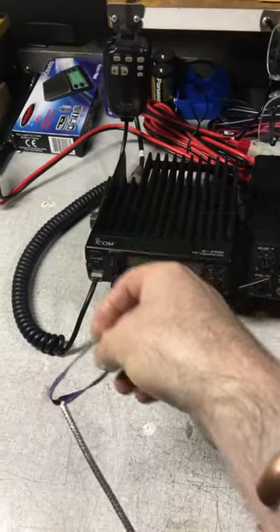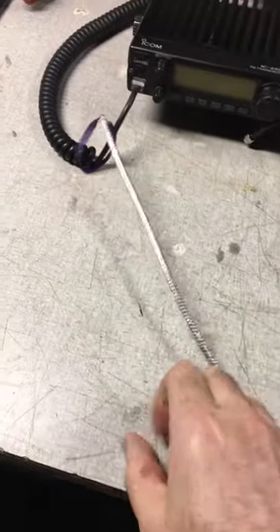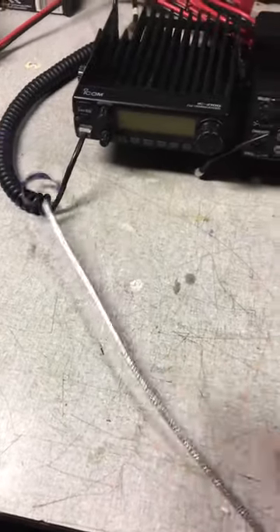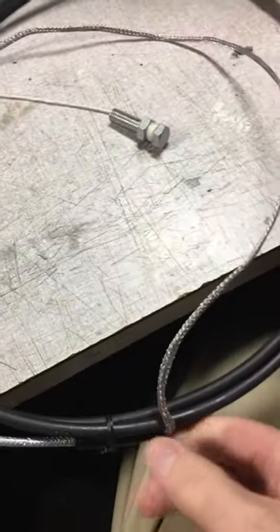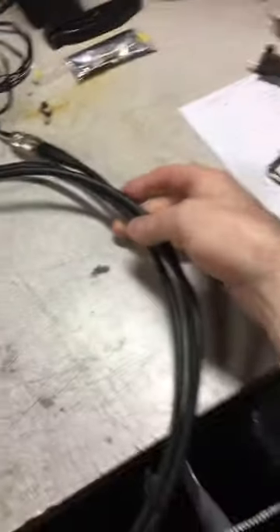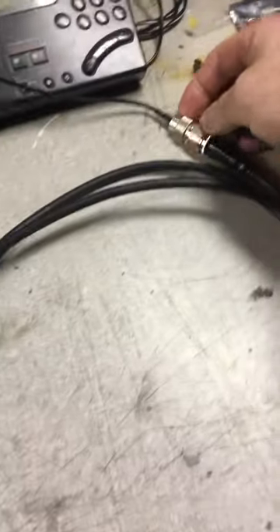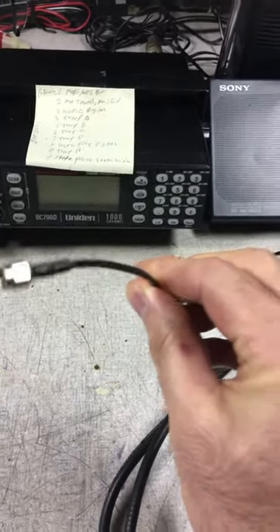Basically, you have to cut the PVC off here and then split it right over here, and have this run the opposite way — that's how you get the dipole. It's got the SMA connector over here that you can use to connect to your mobile radio.